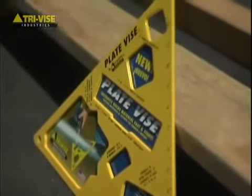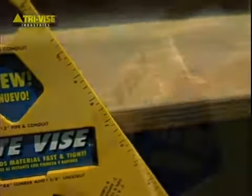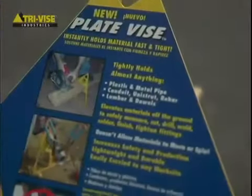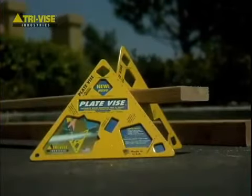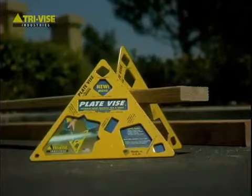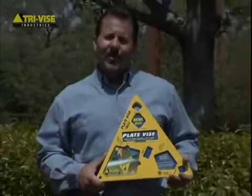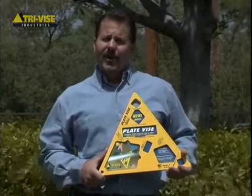We hope this video has helped you understand the wide variety of uses the plate vise has to offer. We believe you will quickly discover the plate vise is an indispensable tool with many uses. Its sturdy construction and hands-free operation will help eliminate potential accidents while saving you valuable time and money. Remember, when cutting or drilling, always hold it tight and do it right.